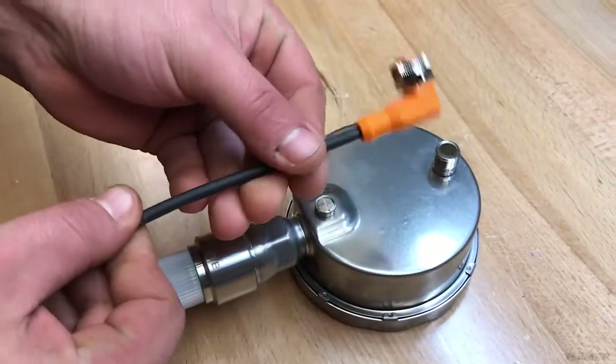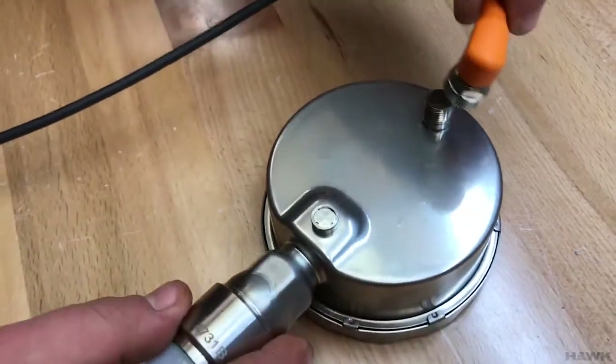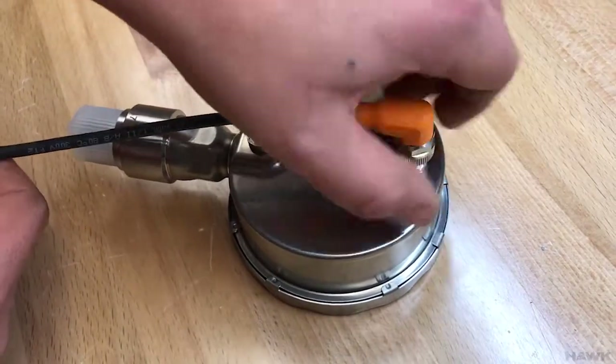When connecting the cable, do note that it is a keyed cable. It will only go in one direction — it will only lock in the correct way — and then screw this down.